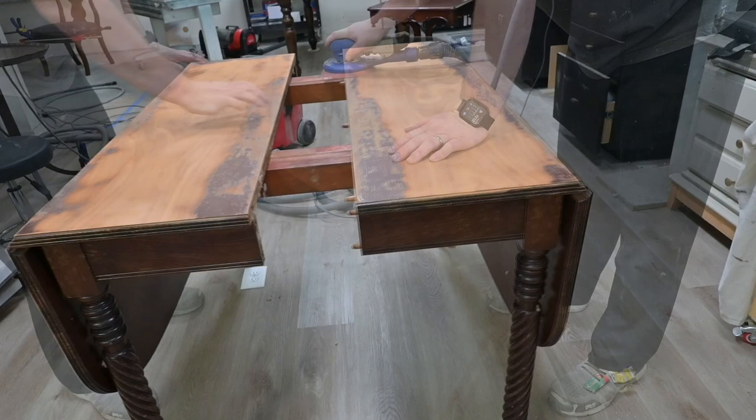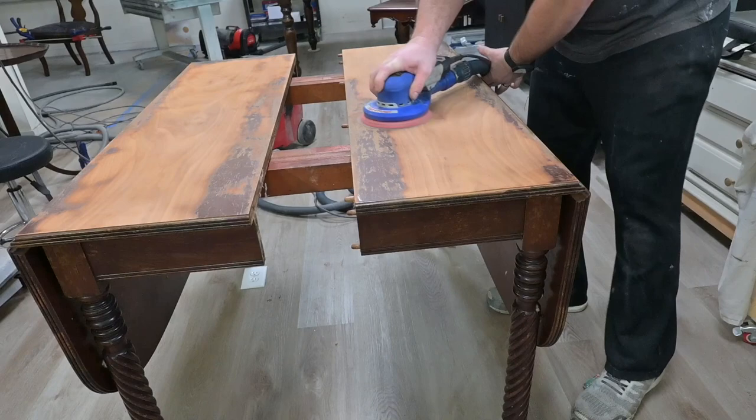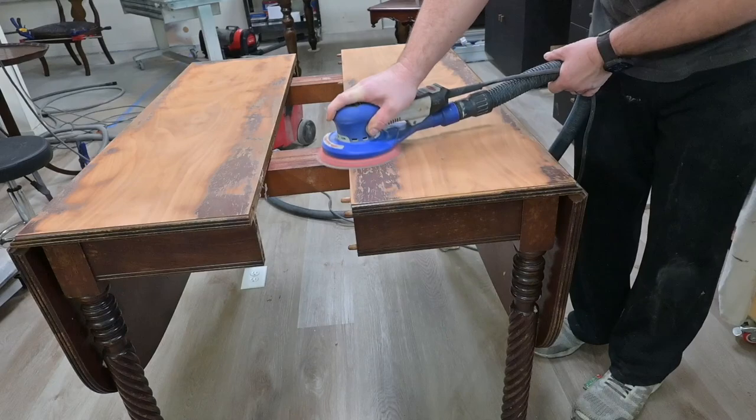I'm pulling this table apart here so you don't over-sand one side or the other. The joints aren't perfectly flush in the middle, and it can cause you to rub too hard one way or the other and burn through the veneer.